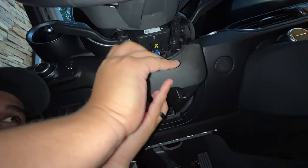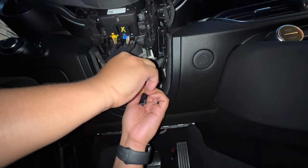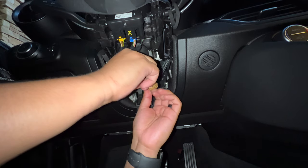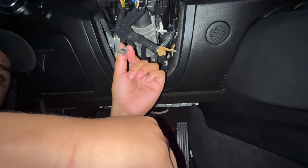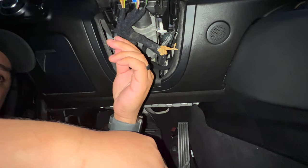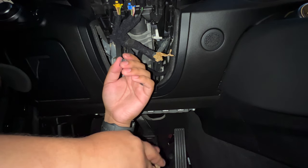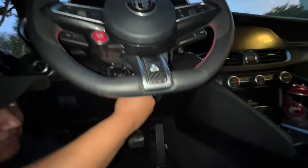All Alfa Romeo Giulias that don't come with paddle shifters already come pre-wired — it's really just a plug-and-play setup. In this clip right here you'll see me unwrapping what already came pre-wired. All I had to do — you don't have to have a special model or anything like that, all of them come like that. We just want to point that out.